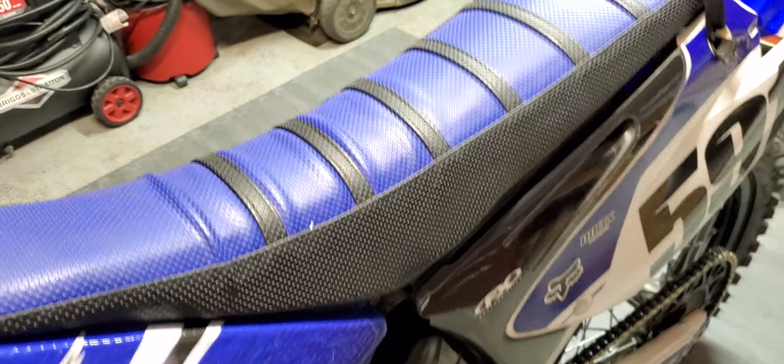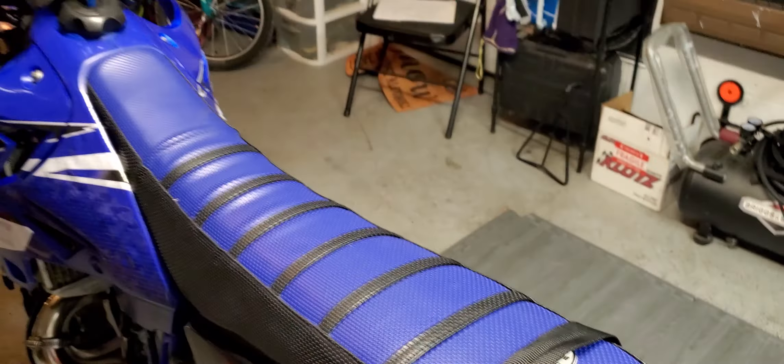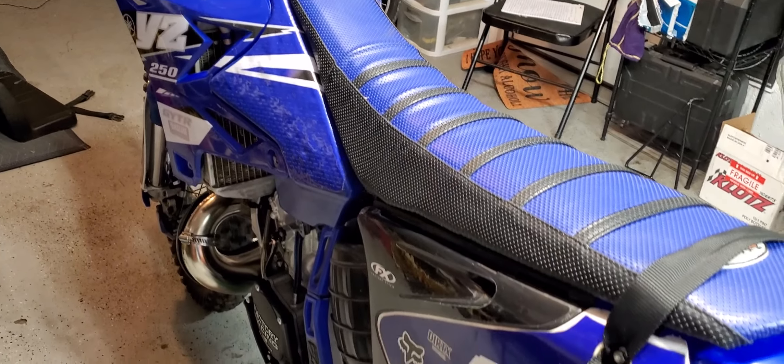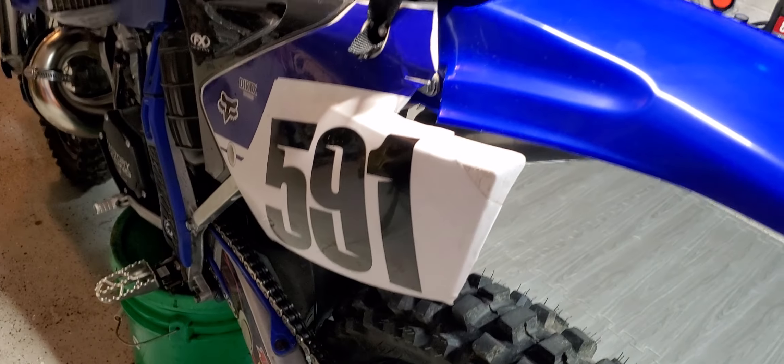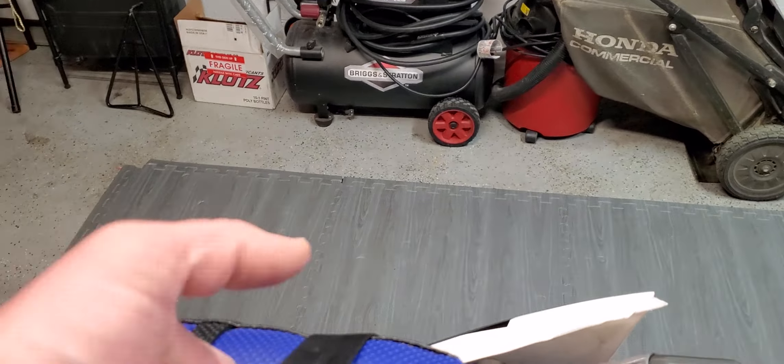Here's the Tusk hour meter — it reads 7.2, but it's probably more like 10 hours because when I got the bike I waited about a month before putting the hour meter on. Didn't do a ton of riding though. I also have a homemade grab lever which definitely helps a lot.